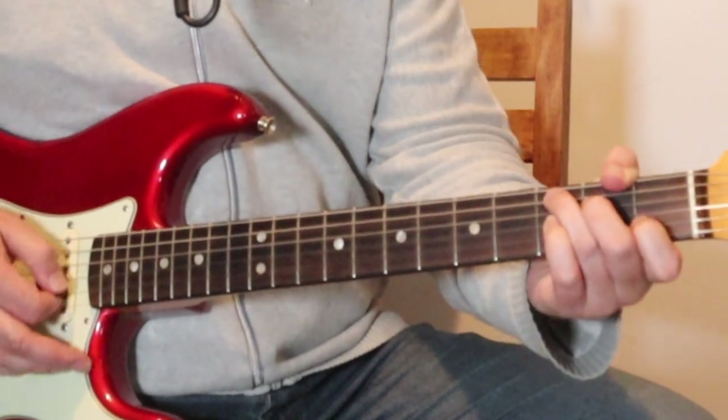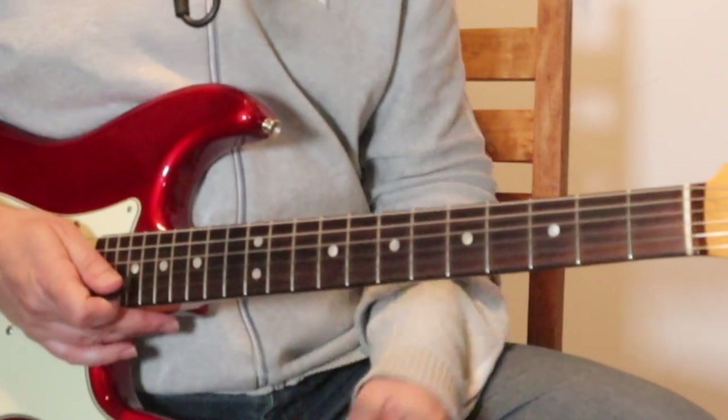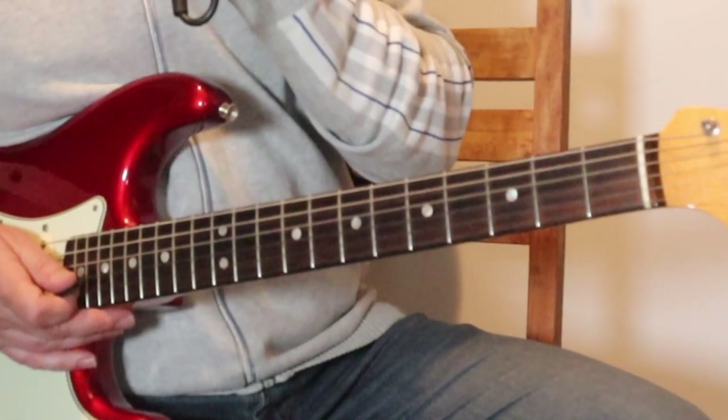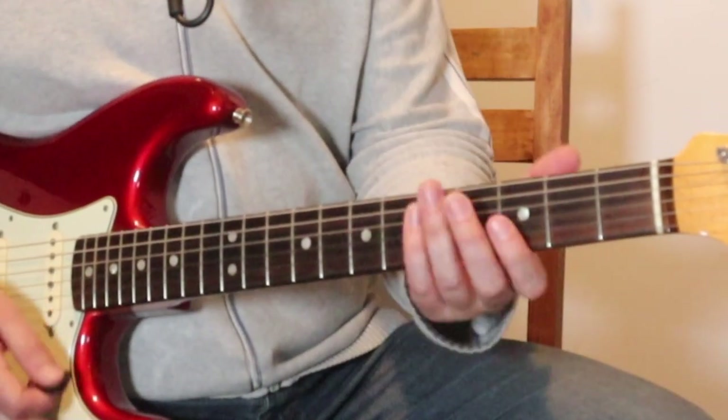The pre-chorus is the same as that intro. Not great singing there, but you get the point. So that's all that is — one bar, G, C, D minor, C, and then ends off with that.